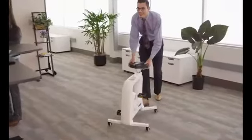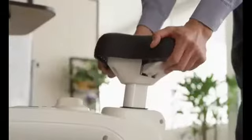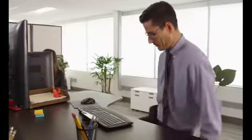The V9U slides in as easy as an office chair and stays in place with auto-locking casters. Once in place, the seat height adjusts with just one touch.